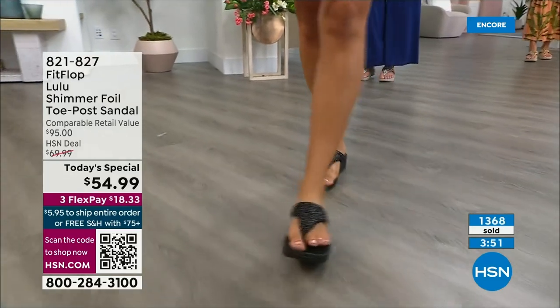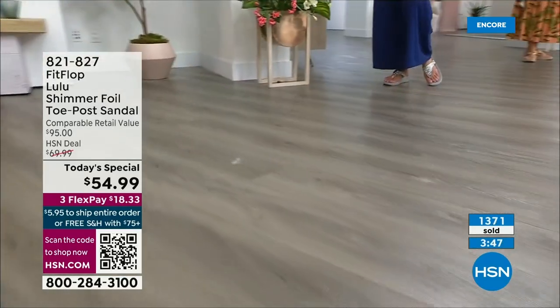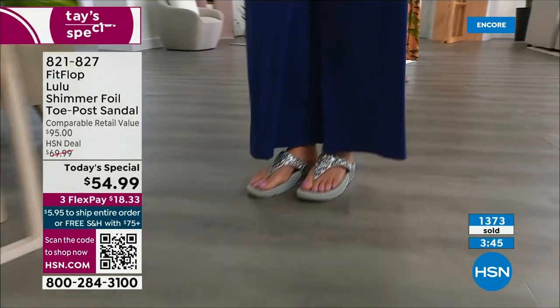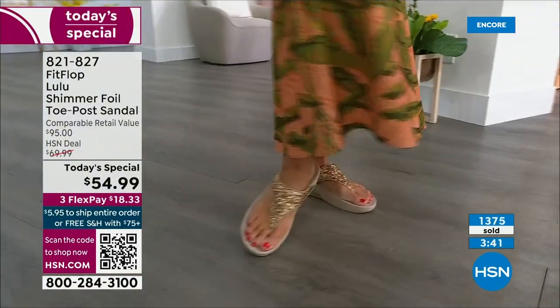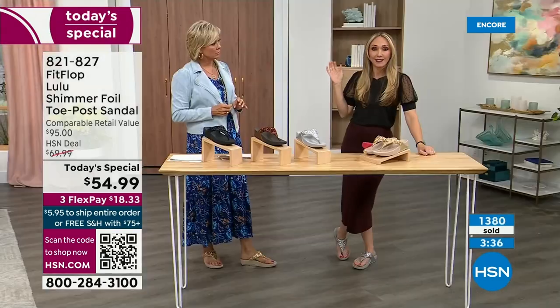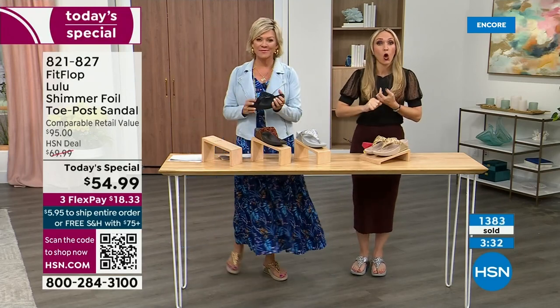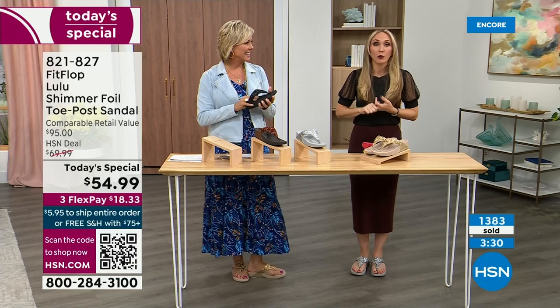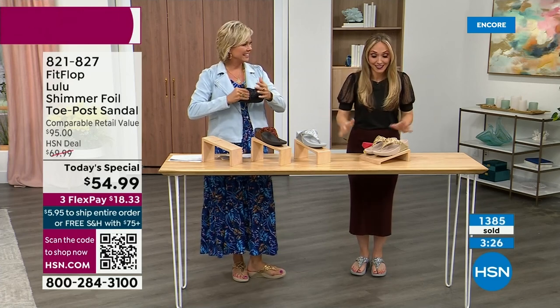I like that all four colors are just must-haves. It's not like there's an odd one out. Normally we have like eggplant or something, but we really went with the classics. We haven't done a today's special in almost two years, so we wanted to bring you an exclusive style with all the neutrals and our flagship so you're making the most of this today's special.